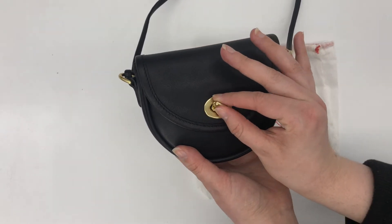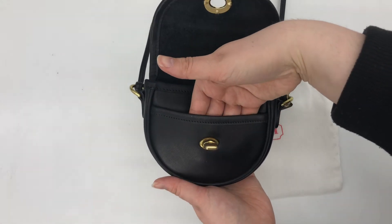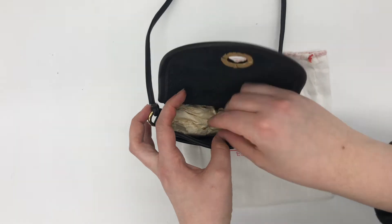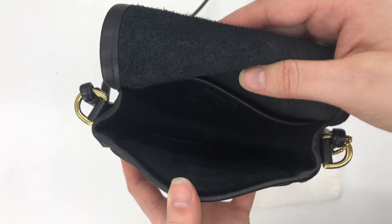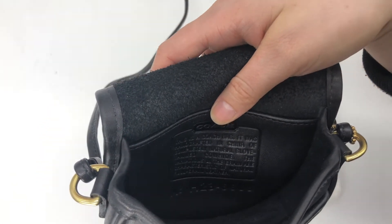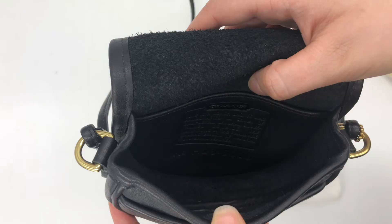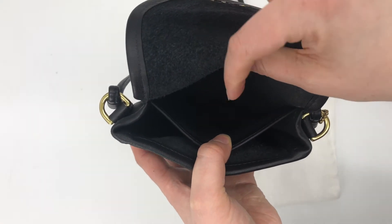I'll go ahead and show you the inside of the bag now. It does have a little tiny slip pocket here in the front, and here's the inside. I'll give you a close-up — the creed is back there but it's kind of hard to pick up on camera, so I'll insert a photo of the creed now.